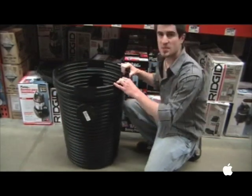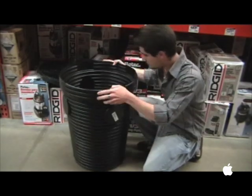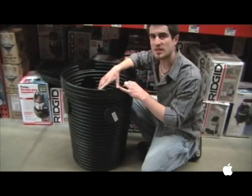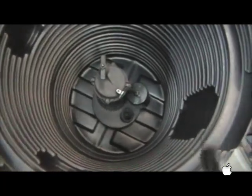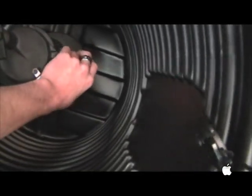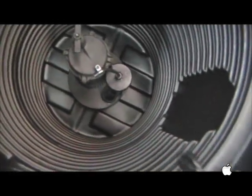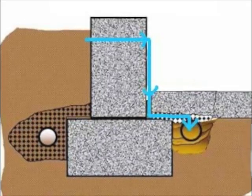A sump pump sits in a barrel like this. You put it at the bottom, maybe elevate it slightly so it doesn't get clogged up, right in the center. The water would come in, and this bobber here — when it gets up too high, it clicks on and the water will drain out.